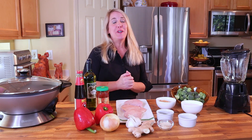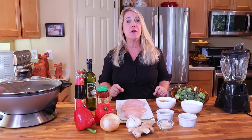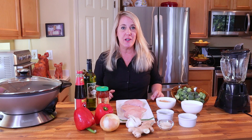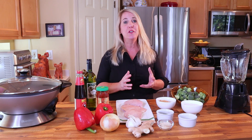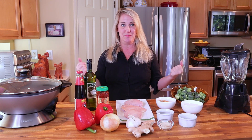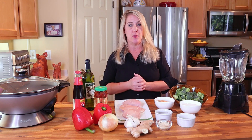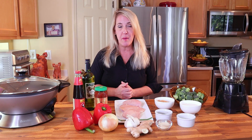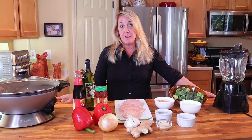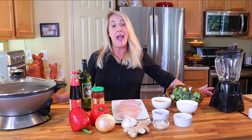Hey everybody and welcome to Restaurant Recipe Recreations. In this video I'm going to be teaching you how to recreate the PF Chang's sesame chicken. This channel is dedicated to teaching you how to recreate your favorite signature recipes from the most popular restaurants. PF Chang's is a popular China bistro co-founded by Paul Fleming of Fleming Steakhouse — in fact, Paul Fleming is the PF in PF Chang's.